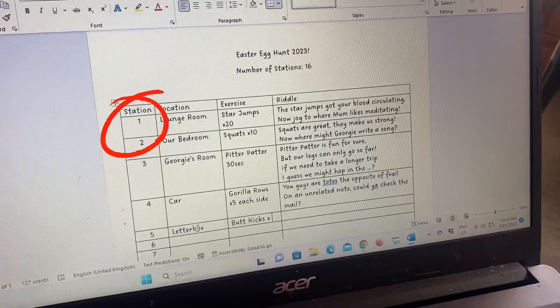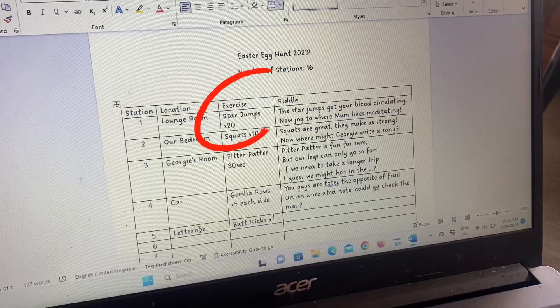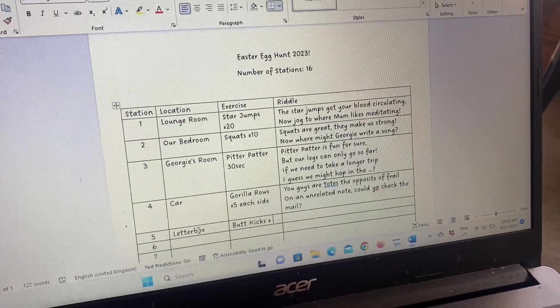Step four is where the fun starts — we're going to start writing the riddles. Fill out the template or on your own sheet of paper, write station one: the location of that station as your starting point, then the exercise you're doing there. Then go straight to station two and decide on that location, because that's going to influence how you write that riddle. Always fill out the next destination before writing the riddle to get there, because we need to work backwards. Make sense?